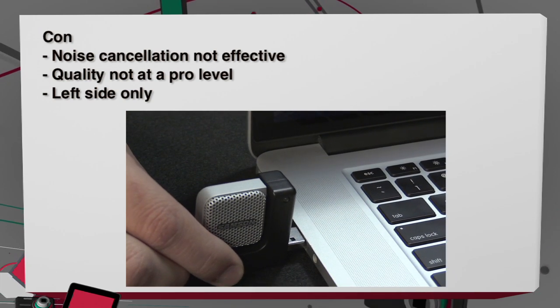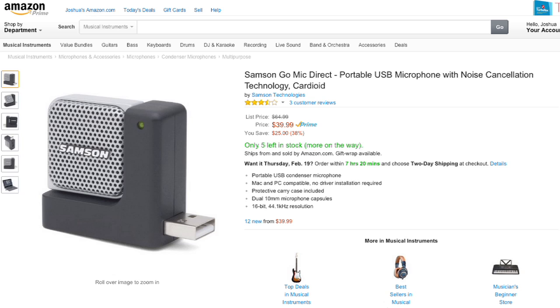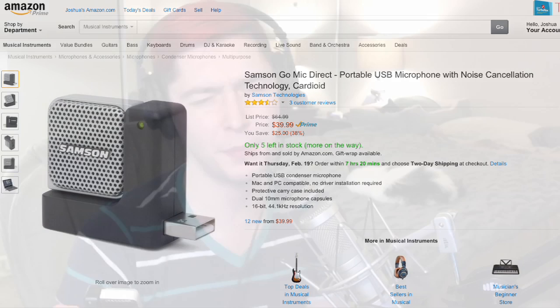My final con is that this has to be plugged into the left side of your computer. The swivel action doesn't go all the way around, so if it were plugged in on the other side, you couldn't actually point it at your mouth.